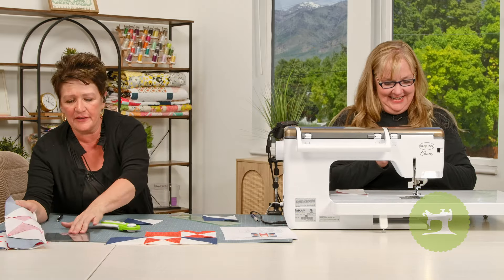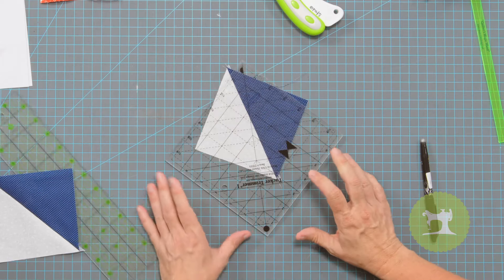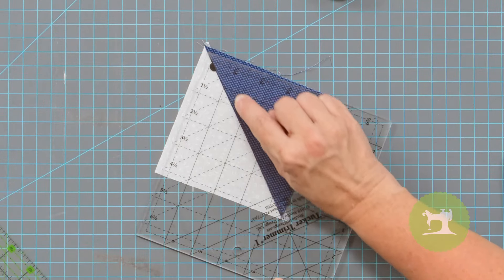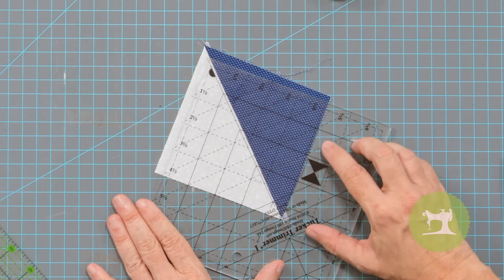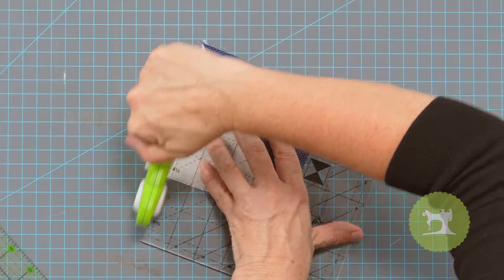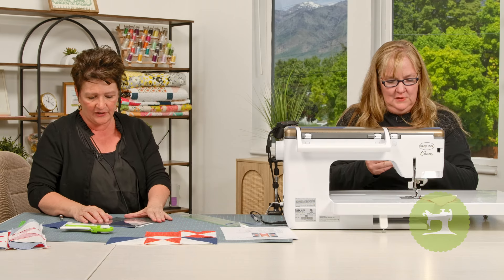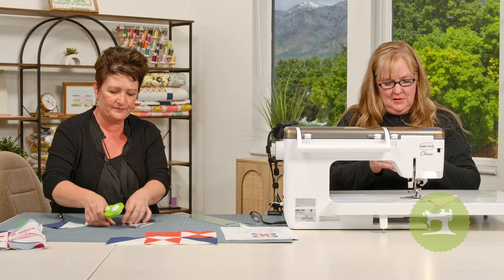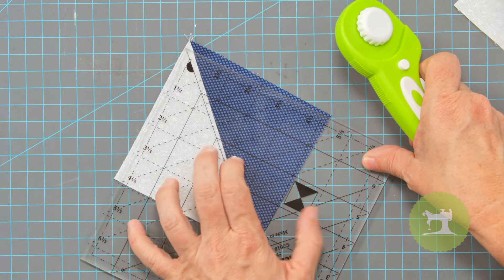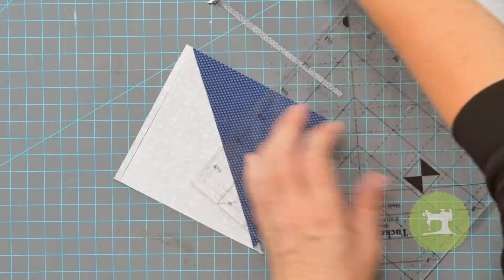I'm using the Tucker Trimmer One to square these to four and a half inches. I take the center line on the ruler, line it right up to the middle, line it to my four and a half inches on both sides, and just trim here and here. There are lots of different ways to square up these blocks, but we are squaring this one to four and a half inches.